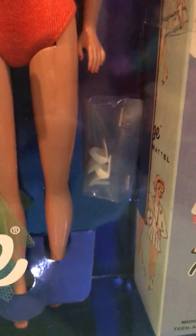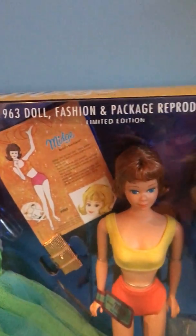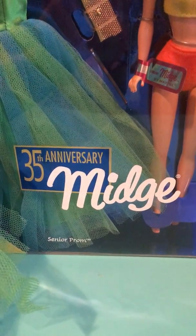There's a little tag — Midge by Mattel — and the little painted fingernails. I love that. There's a second pair of shoes, two outfits in here, a golden purse, her booklet, green shoes with white pearls, and her books — Barbie and Midge books. This is a 1963 doll fashion and package reproduction, limited edition. It's the 35th anniversary Midge doll.